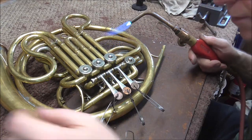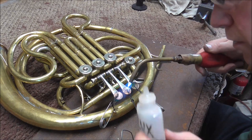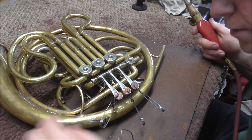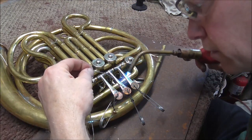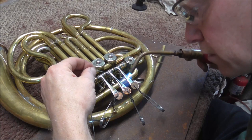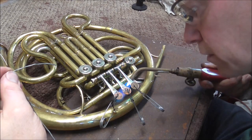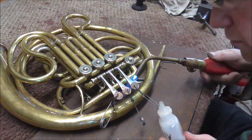That wasn't the best solder joint I've ever done, but it will work — I'll clean it up later. Then heat it up, put some flux on it, and heat it up a little more. Put some solder in there and run it underneath. There we go. That was a far better solder joint than the first one.